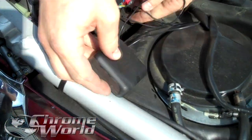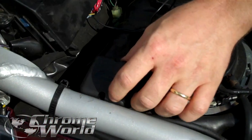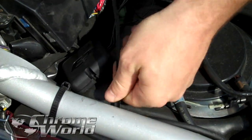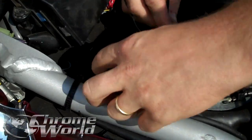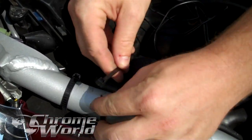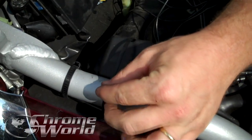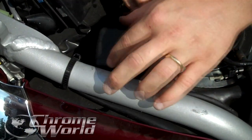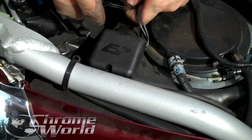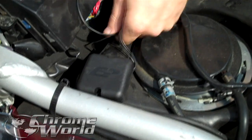Your wires are going to be over here. Take the zip tie that they supply with you, wrap it around the frame here, and zip tie closed. Then you can take some electrical tape and beautify this a little bit and tape it together, so you don't have a bunch of strings laying around.